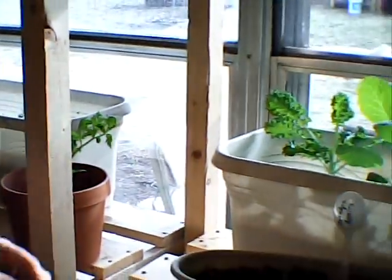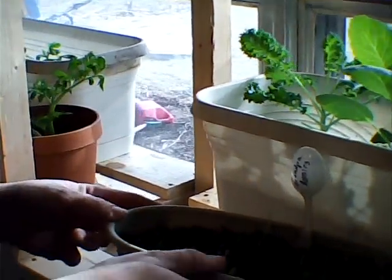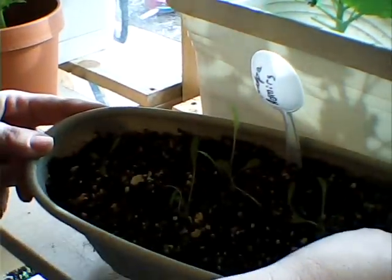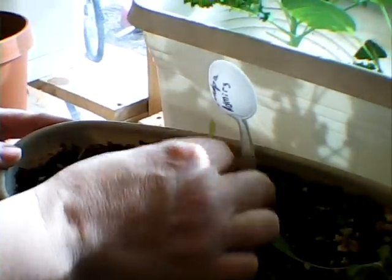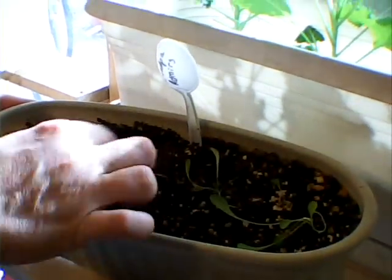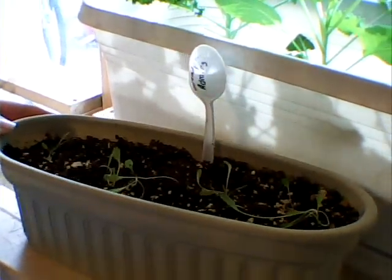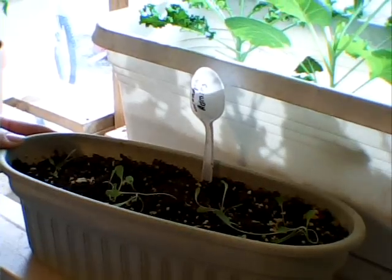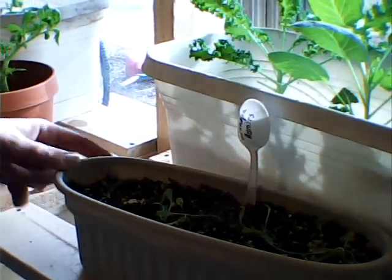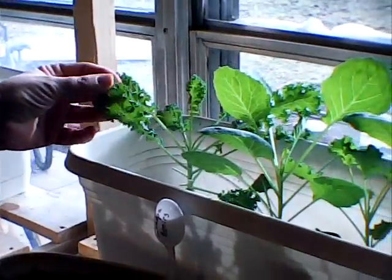And then here is the grandpa's lettuce. It sprouted nicely but the stems are just really weak and spindly. I'm not sure if I'm going to pull that out and replant. I think I'm going to add some grow lights to my stand here — I'm guessing they're not getting enough light.